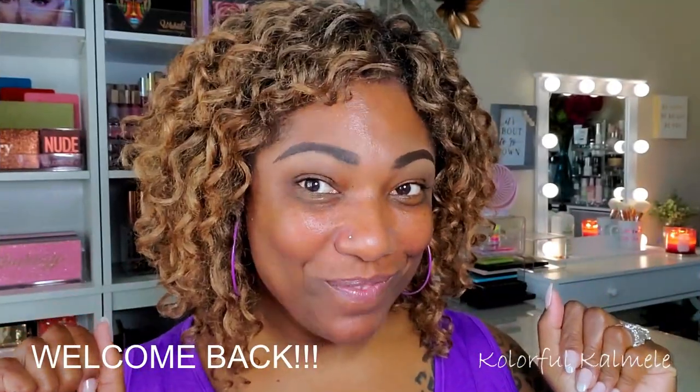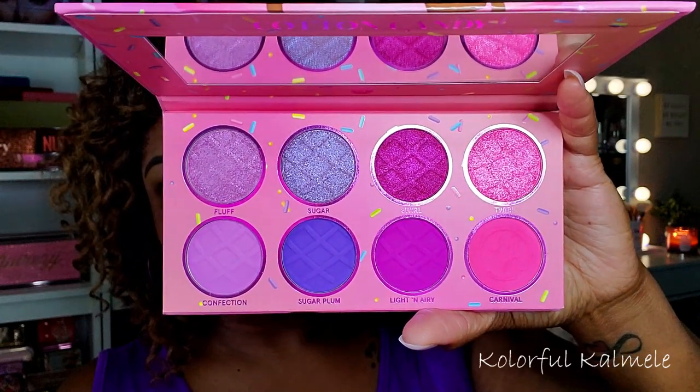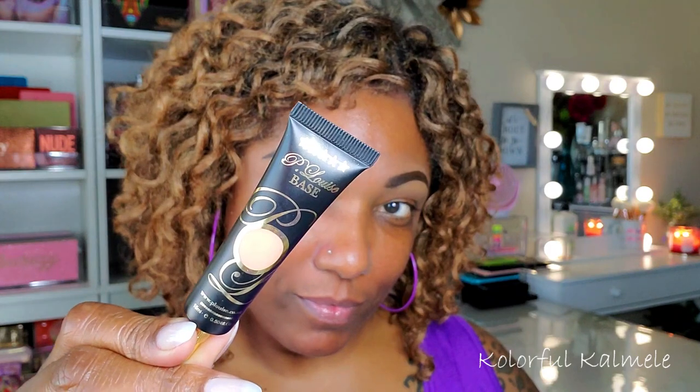Hi guys, welcome back! Today I'm going to be using this beautiful palette from BH Cosmetics. It's from their Sweet Shop collection and this one is the Cotton Candy eyeshadow palette.